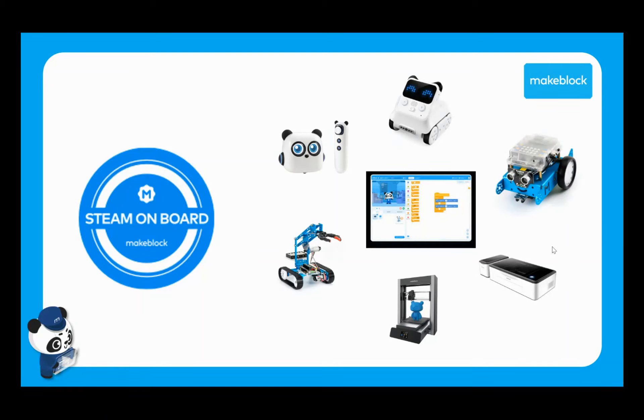What goes hand in hand with those is their programming software, which we'll be looking at in more detail during this course, and also curriculum materials to help you deliver this in the classroom or at home. They've also developed their STEAM on Board program, which is designed to give teachers and end users all the support they need — training face-to-face and online, curriculum materials, and any general support for the end user community.